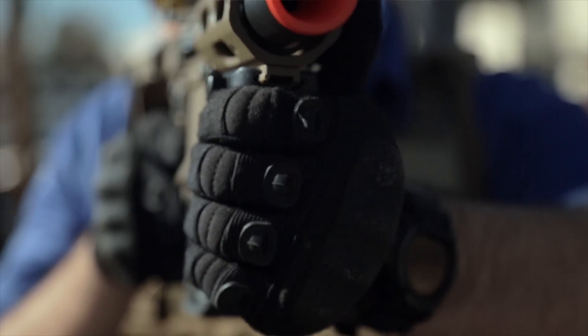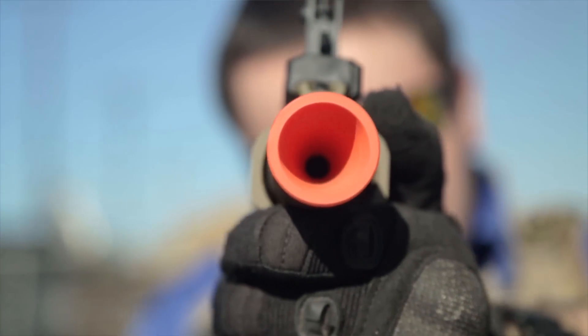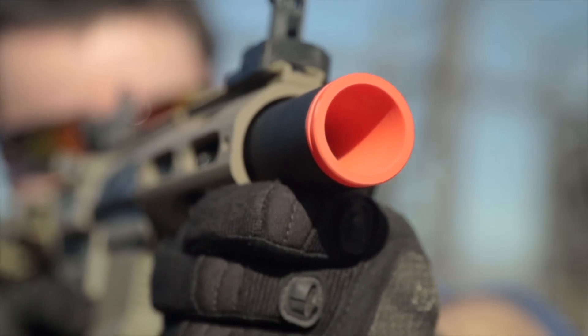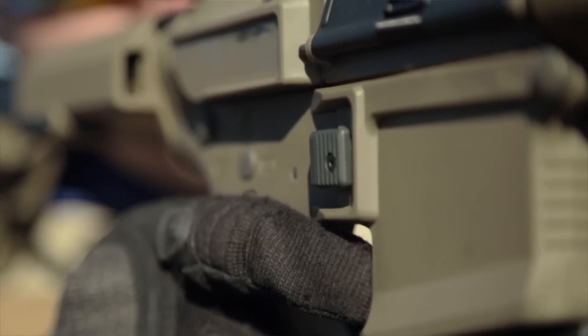As you can see, it's got an orange tip, but the conical shape of the flash hider itself boosts, or amplifies, the sound of it. This thing sounds wicked and looks super cool.